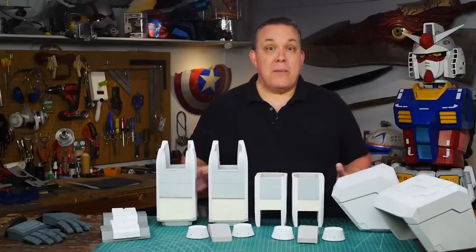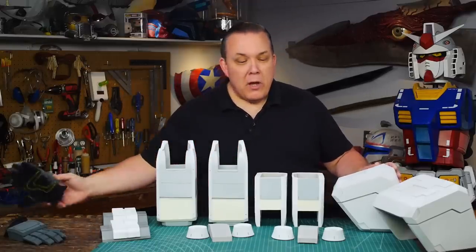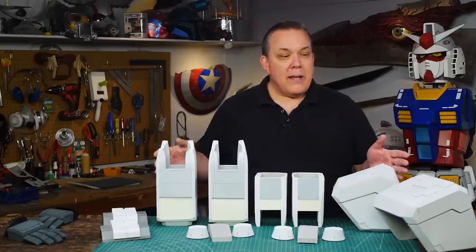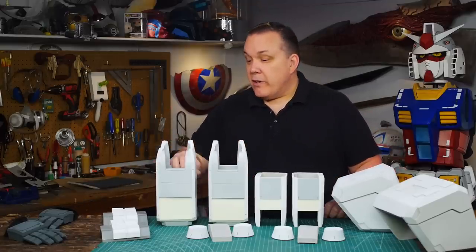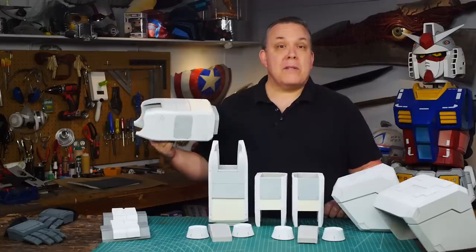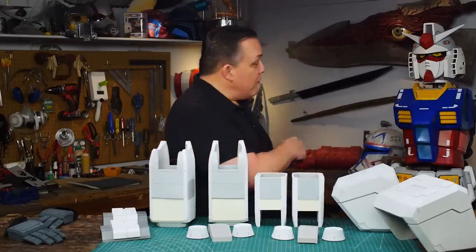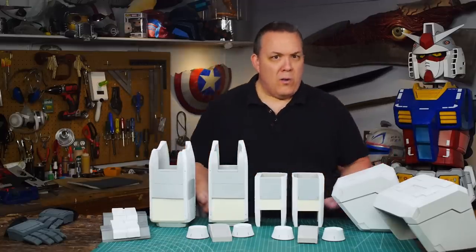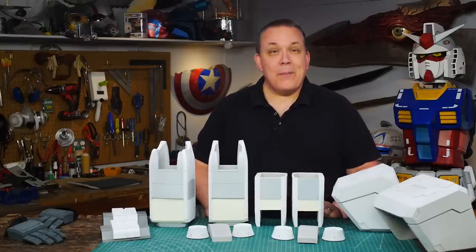I've got all the basic pieces built for the arms from the shoulders all the way down to the hands. At this point we're starting to go through and use Plasti Dip as a primer on many of the parts, and some of the pieces that we got to earlier already have some additional bits of spray paint added on. We're going to be painting everything to match the way the earlier suit was done because it needs to look all as one piece.